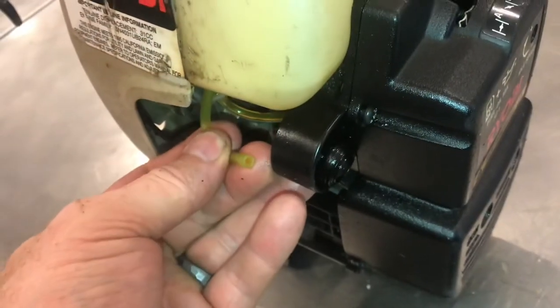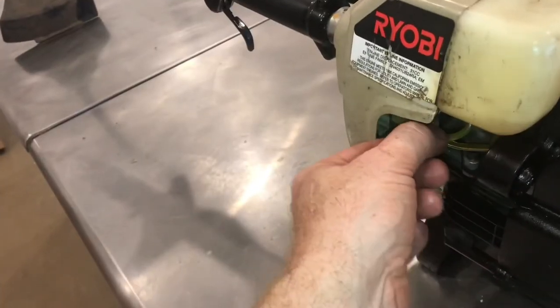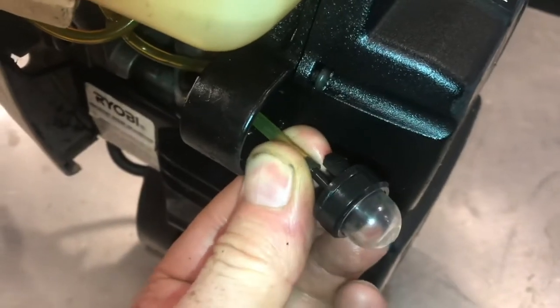Take one hose off at a time. The next hose is in the center. You don't want to mix these hoses up — we'll move the one that goes on the outside out of the way and remove the middle one. We'll put the new bulb in in the same order.